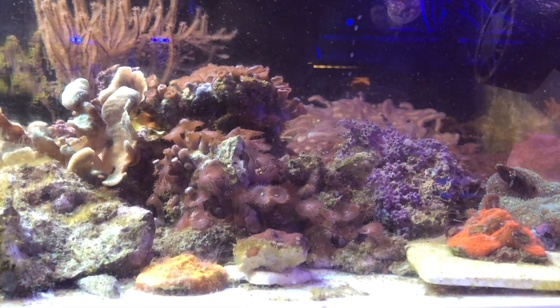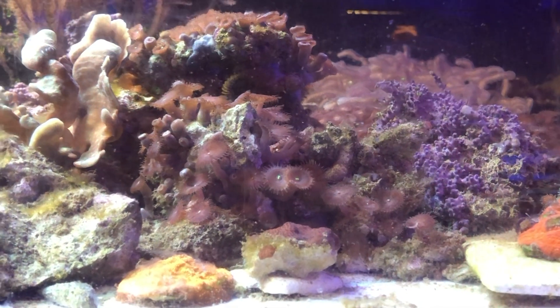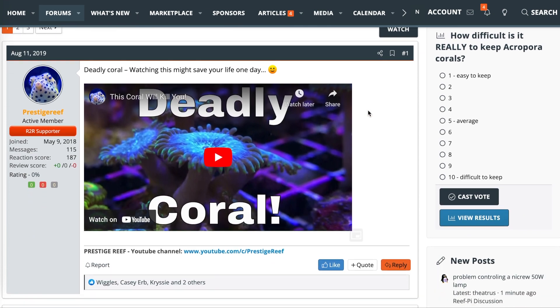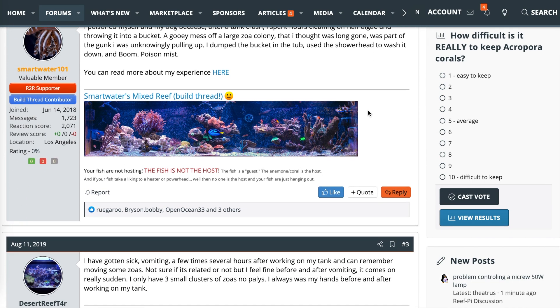Number three are palythoas. These corals are generally fairly easy to take care of, they're fairly popular in the hobby, and they can have some beautiful colorations. The only thing is they can also kill you. This is actually extremely rare, and given the proper handling, preparation, and care it is extremely rare that you will end up experiencing this toxicity. But it has happened before to reefers — there are some scary stories out there — and frankly, even though the risk is minimal, it's still just not a risk that I really want to have.